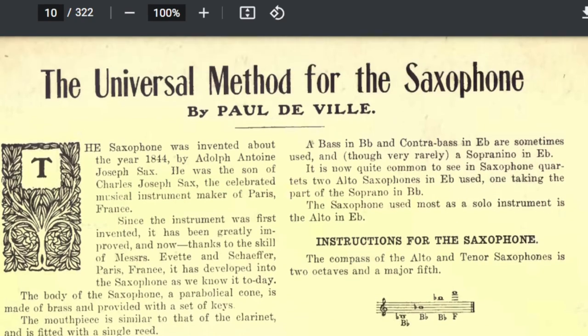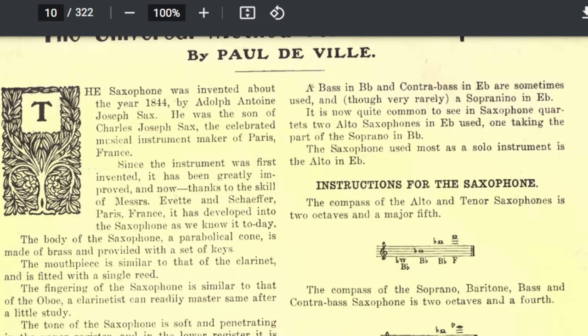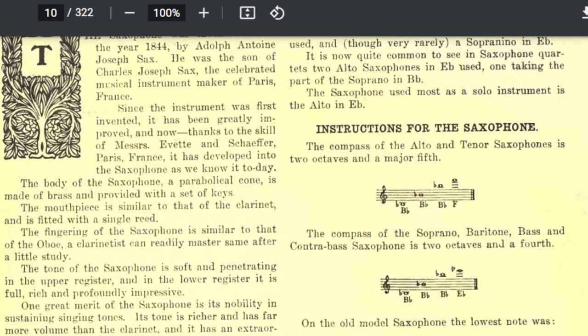This is an explanation of what the universal method is about. It talks about the instrument — the body of the saxophone, a parabolical cone made of brass and provided with a set of keys. The mouthpiece is similar to that of a clarinet and is fitted with a single reed. The fingering of the saxophone is similar to that of the oboe. The tone of the saxophone is soft and penetrating in the upper register, and the lower register is full, rich, and profoundly impressive. One of the great merits of the saxophone is its nobility in sustaining singing tones, with an extraordinary range of swell from soft pianissimo to loud fortissimo.